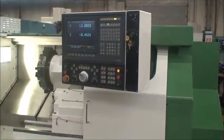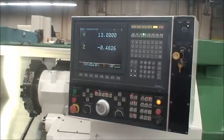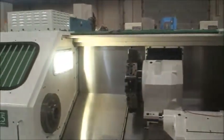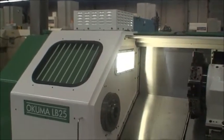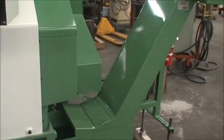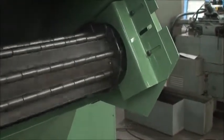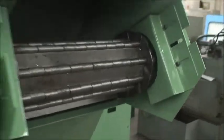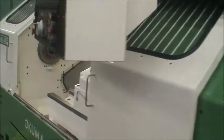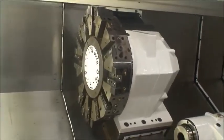It has a new monitor installed in 2007. There's a 60 kVA multi-tap transformer up on the top. The Hennig chip conveyor on the back end is in good operating condition — it's been cleaned, as the machine has been cleaned as well. It's also equipped with a 12-position turret with miscellaneous holders.